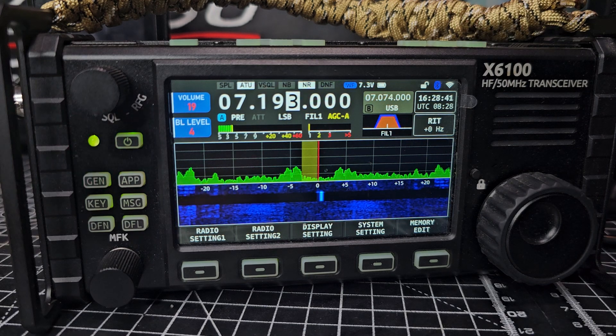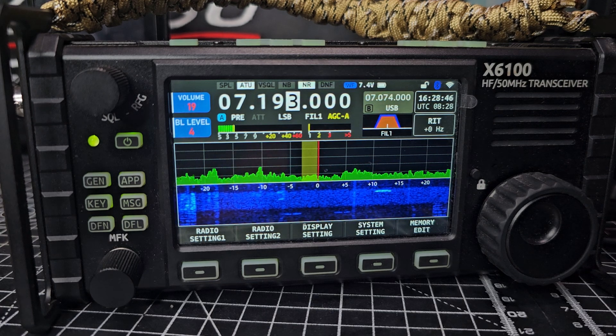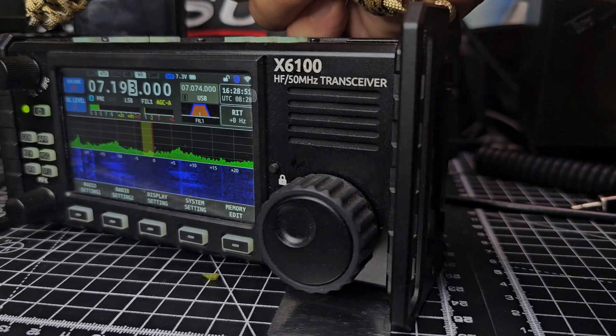Tune it. If you've got your tablet or iPad, the USB-C out will give you all the digi modes that you'd want. I'll show you that and then we'll end the video.